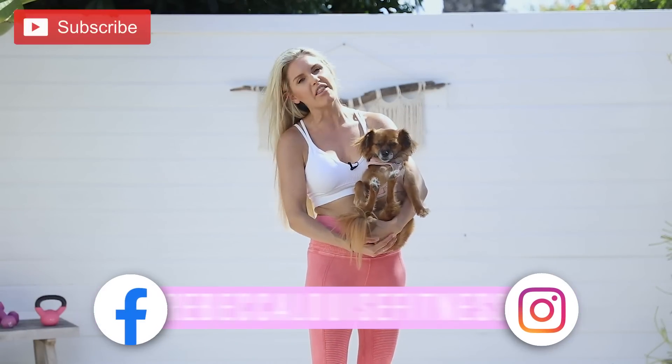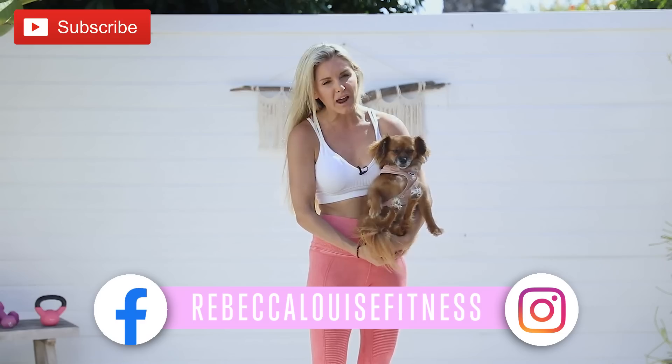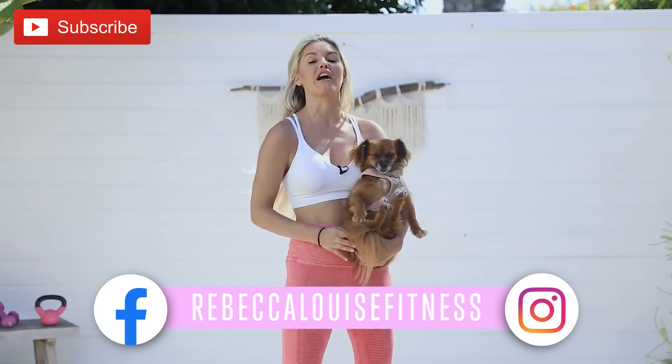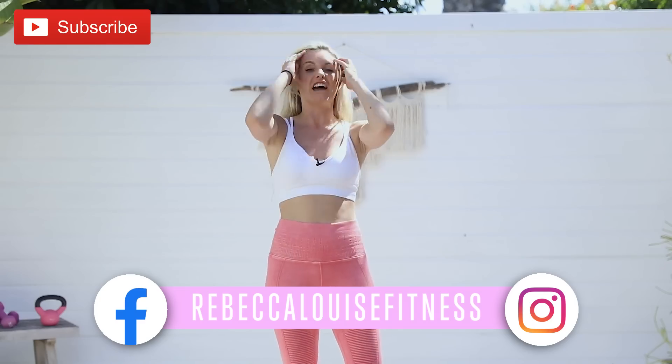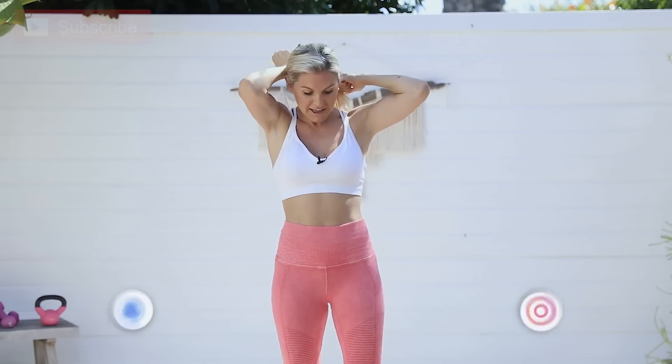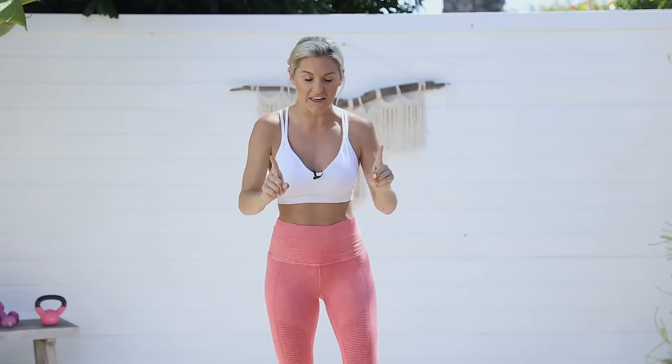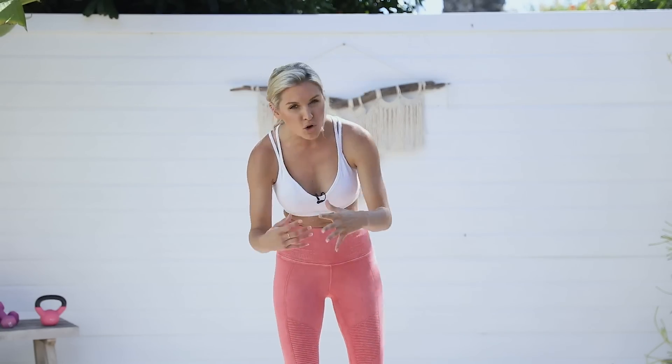Day 13 — lucky for some and unlucky for others! Today we're doing a hundred reps both sides: leg lifts. Penny is already out of breath. It is so hot here in California today — like 90 degrees. My hair is sweaty, my back is already dripping, but it's okay because we are going to get through this challenge together. This is part of the 30-day glute challenge.